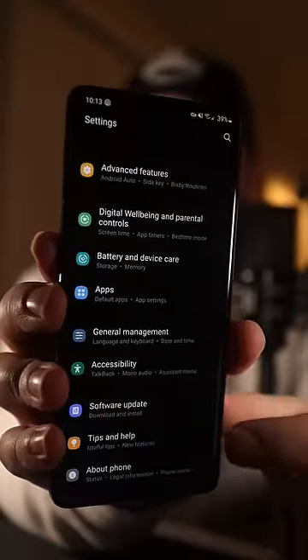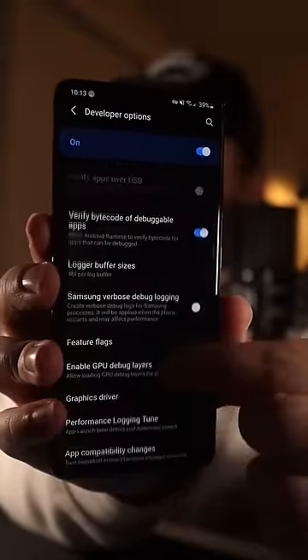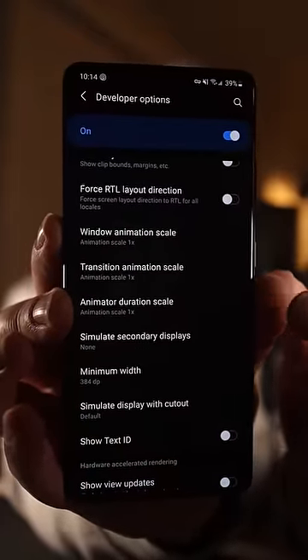Then go back to settings — very bottom. Now you'll see developer options. Scroll down until you see the animation scaling. These three options right now are at 1x, just change them all to 0.5x and your phone will feel way smoother.